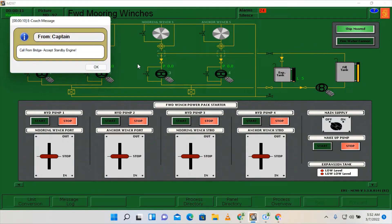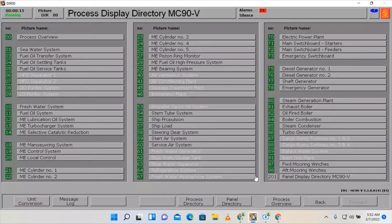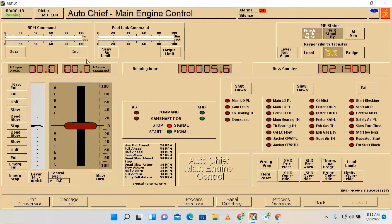Call from bridge: accept standby engine. We need to accept the standby. Go here on the panel directory, main engine control, and accept the main engine status to PCR standby.